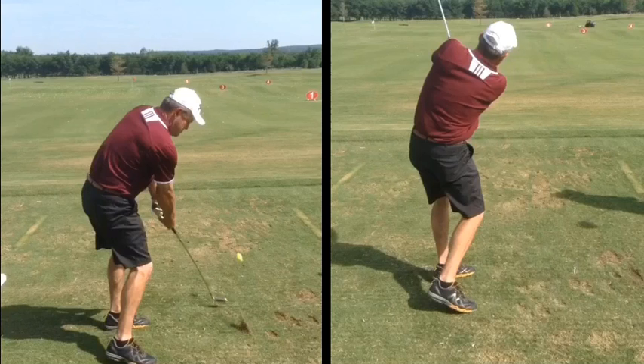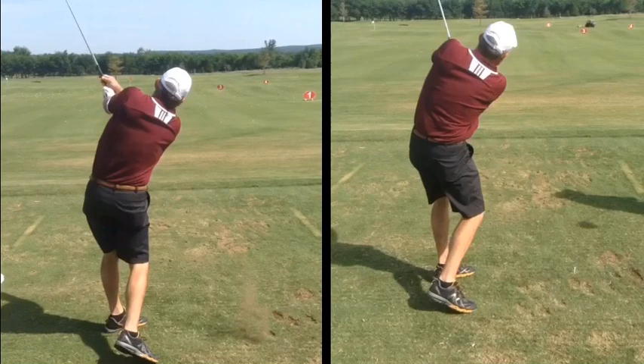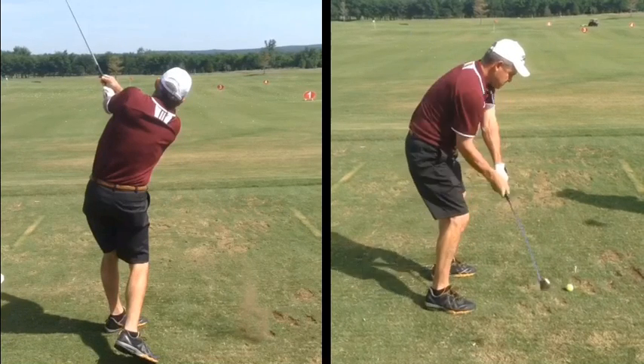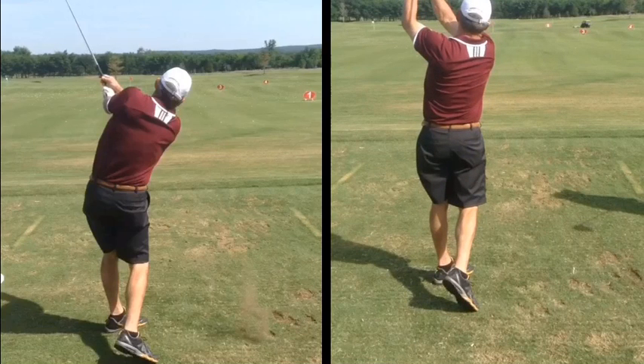So he was just ecstatic. Just come on in to see us — this is some of the things we can do. Just a half an hour. Obviously he still has a lot of work to do and he's going to keep working on it, but these are the things we can do in a short period of time just by changing your body angles.